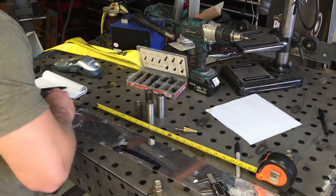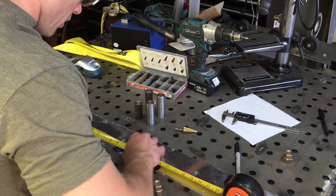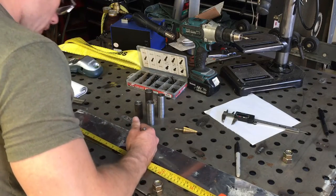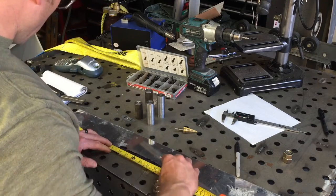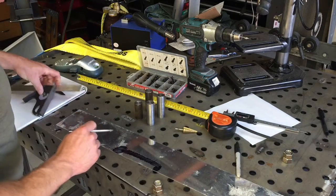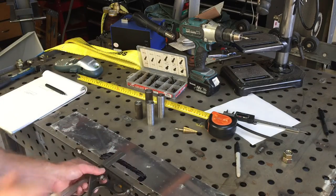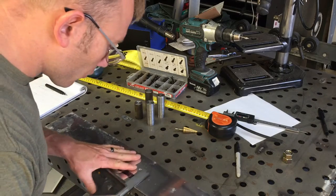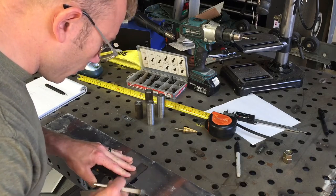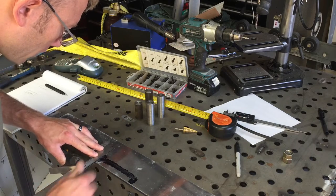Now we're going to find the ten inch mark. I'm going to scribe this with my little punch — I use it for a lot of things. It's going to make a little dash across that line, and also at 15 inches. Now I'm going to take my square — making sure you guys are still within view — bring it up to the face of the fab block, square it to the fab block, and go ahead and scribe a nice line there.